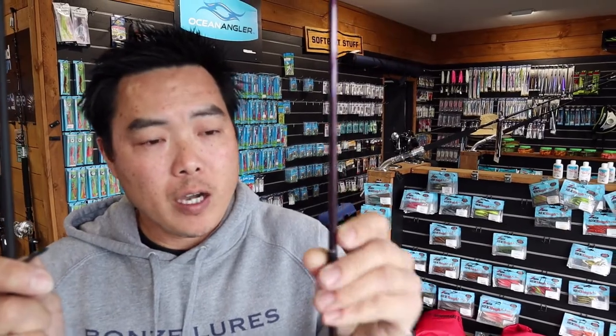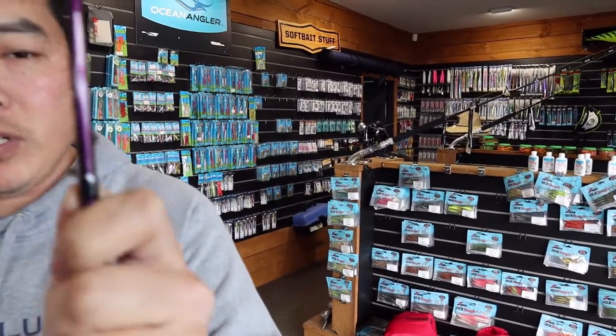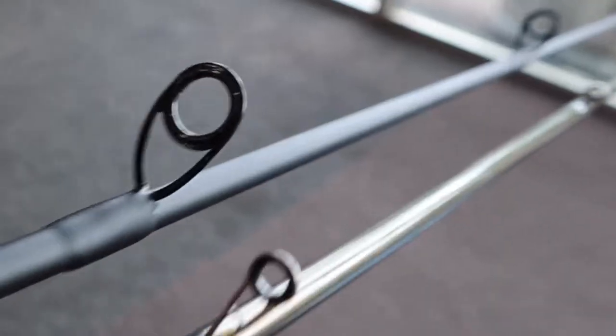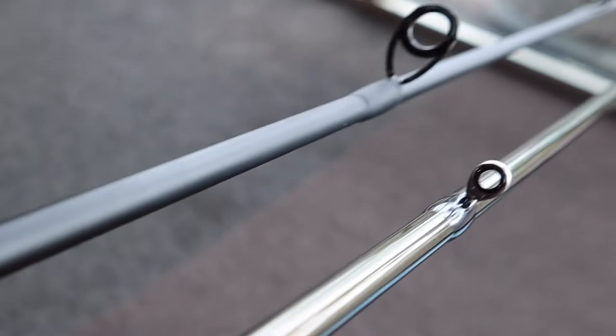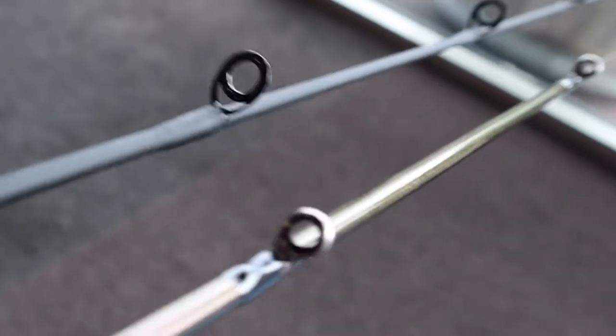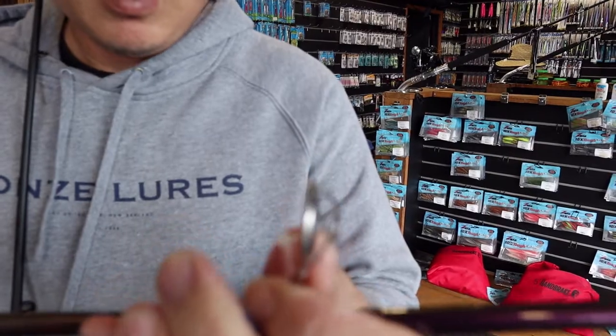G'day guys, it's John calling from Topcatch in Takapuna. Just wanted to talk to you about guides on your rods — on the Ocean Angler rods especially. If you notice, a lot of their rods do have these little titanium guides, and they're there for a purpose based on their sizes.